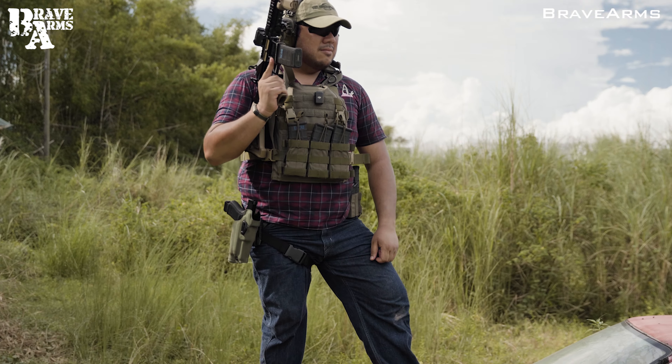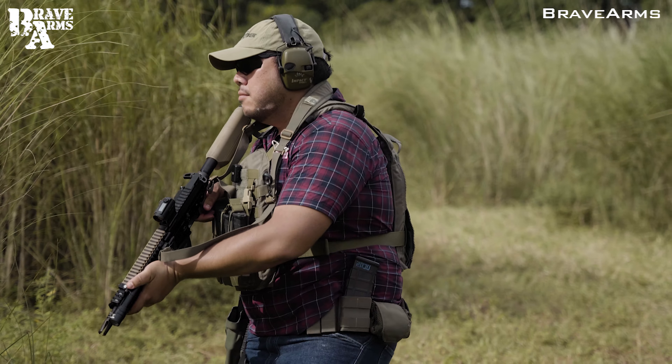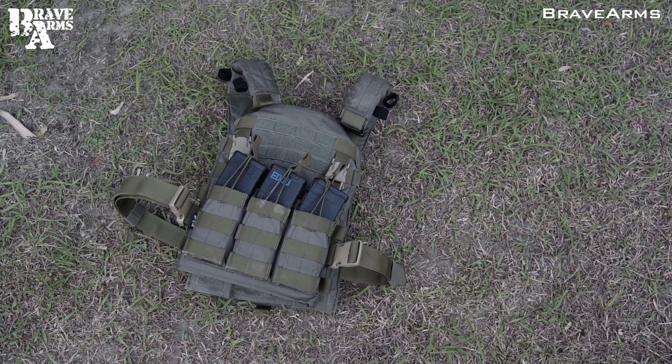There are people out there who think airsoft vests should be good enough, but they forget to consider those weren't built to carry plates. So for those who are looking for a budget plate carrier, this is your gateway to a good one.